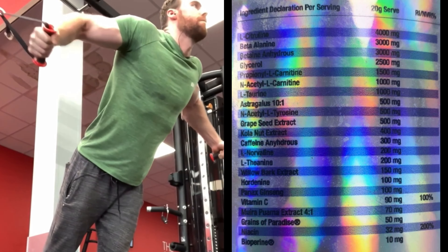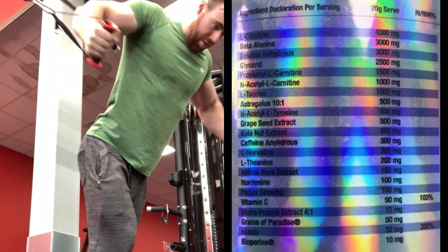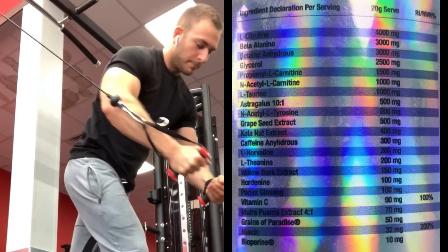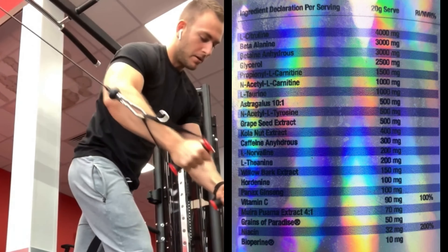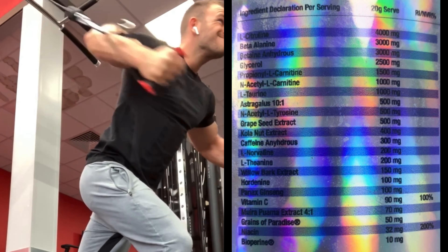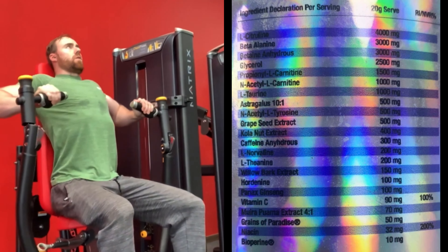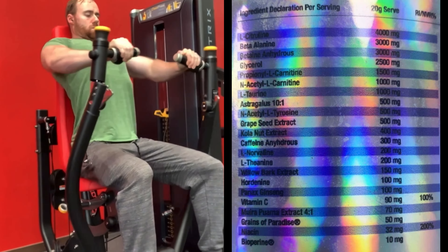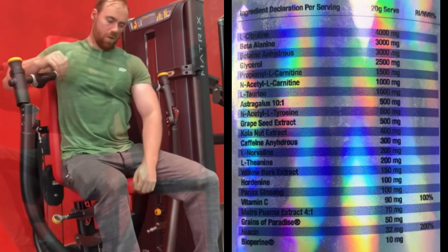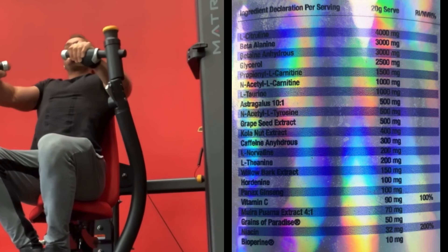Astragalus 10-to-1 at 500 milligrams — basically a health superfood, jack of all trade ingredient: antioxidant, anti-inflammatory properties, digestive aid, shown to help with a whole multitude of health conditions. Really interesting to see in a pre-workout, we don't often see it. Then we have N-acetyl L-tyrosine at 500 milligrams — a little bit lower than we'd have liked but it'll still do the trick combined with other nootropic elements. It's the amino acid responsible for clarity, concentration and coordination. Next up, grapeseed extract at 500 milligrams — another nice health ingredient, shown to potentiate some ingredients in the blend and help with blood flow, heart health and general bodily function.